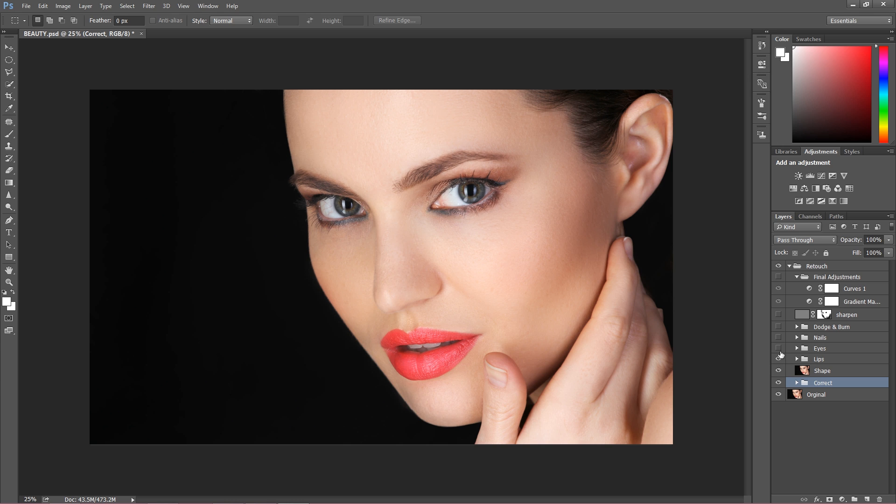After the lips I went to the eyes — just going to zoom this out. That was before and that was after. Let's open the group — there were a few elements. The first thing I did was work on the shape of the eyes.